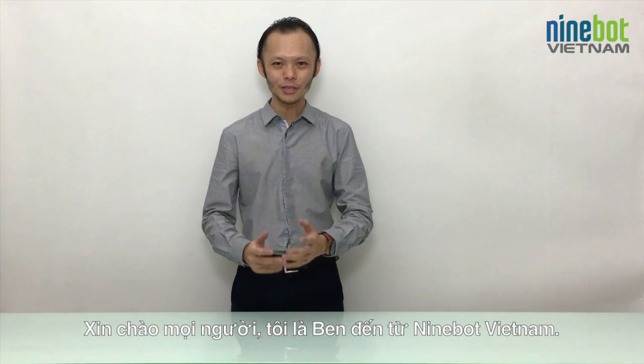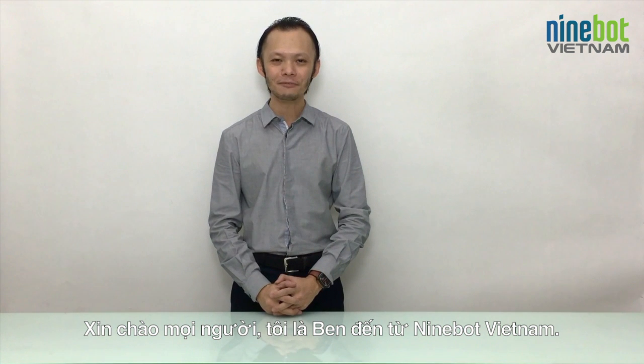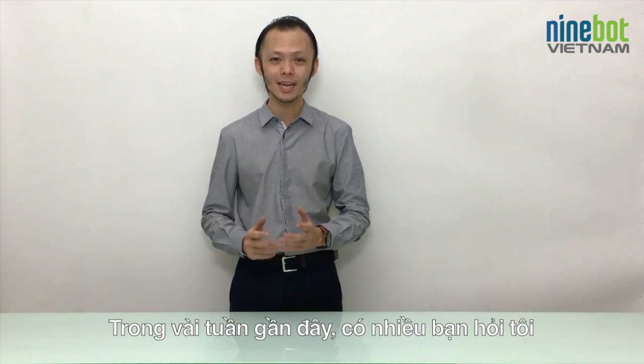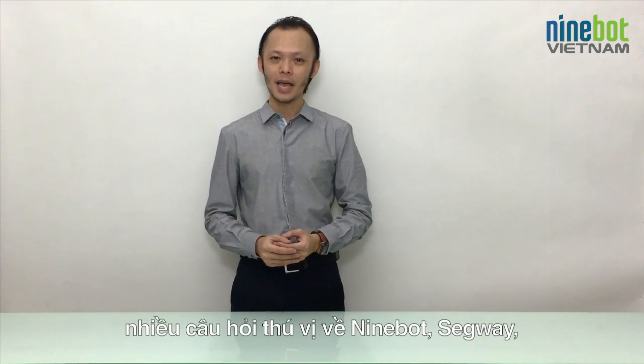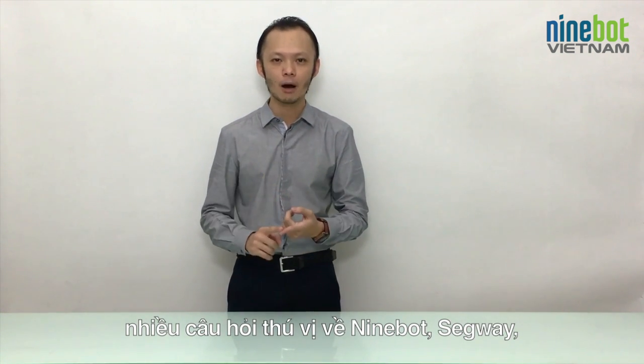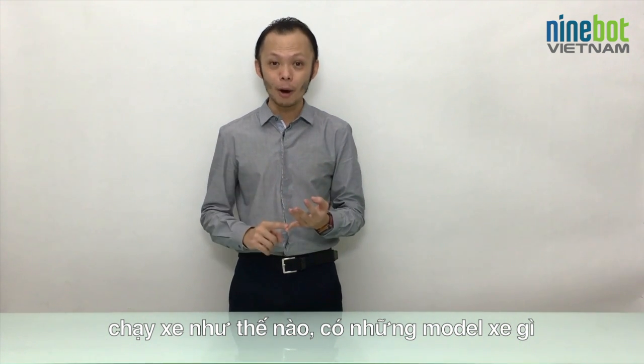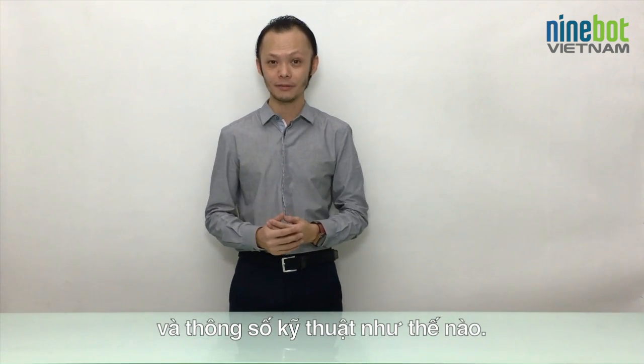Hello everyone at home watching. My name is Ben. I'm from Ninebot Vietnam. Over the past few weeks, a lot of you asked me some interesting questions about Ninebots, about segways, how is it to ride, what are the models and what are the technical specifications.